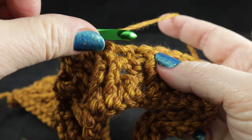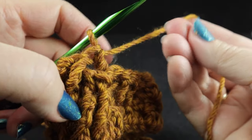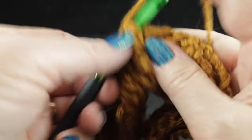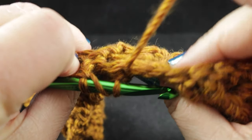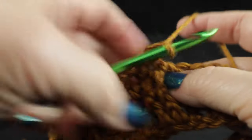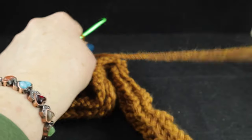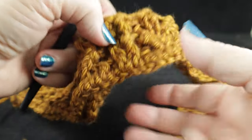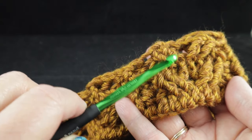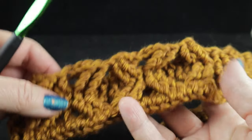Work a back post double crochet in the next stitch — you can actually feel those stitches with your fingers on the back side to identify them so you don't skip them. We're working two front post doubles and a back post. Let's pause and look at the stitches carefully: this is the wheat cable — one goes this direction, one goes this direction — and that pattern continues throughout both panels.